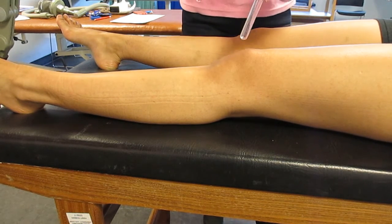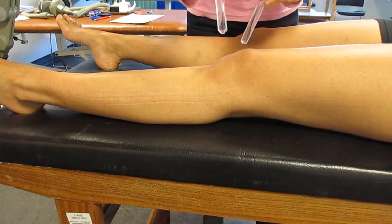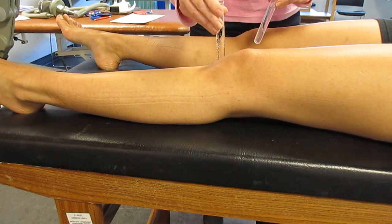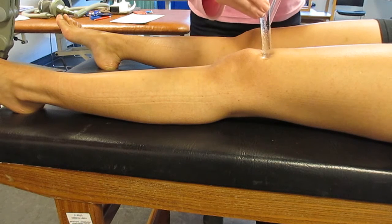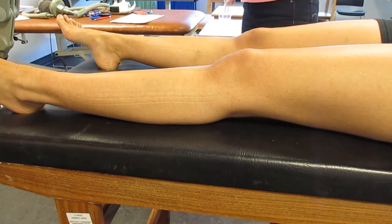So now I'm going to test them around your knee, so tell me without looking, close your eyes. It's hot, cold, cold, hot, cold, cold. Okay, thank you. So skin sensation is fine.